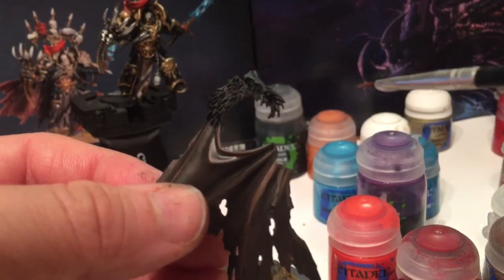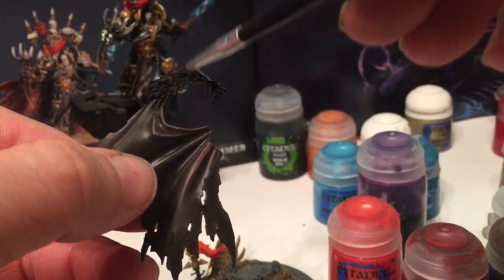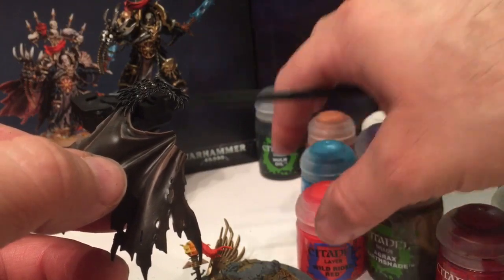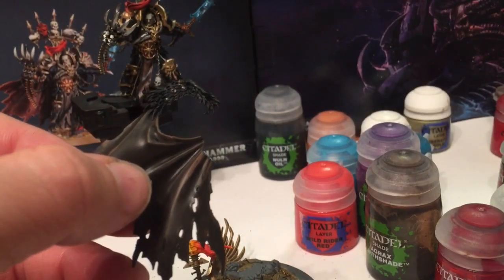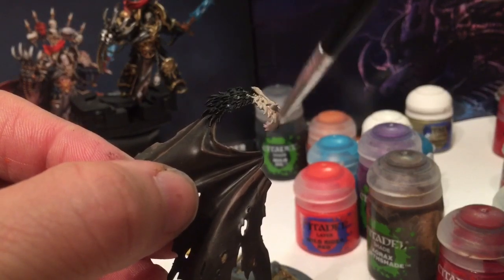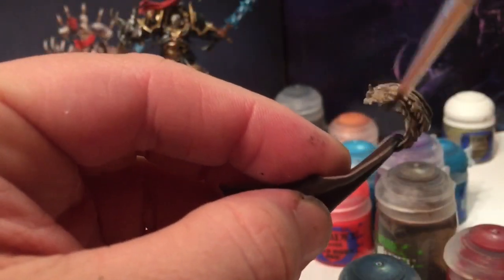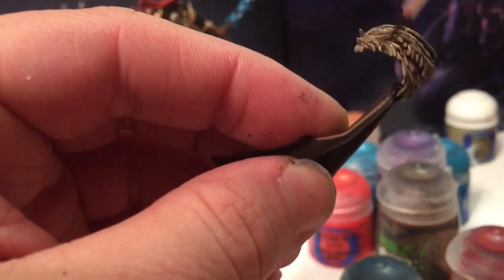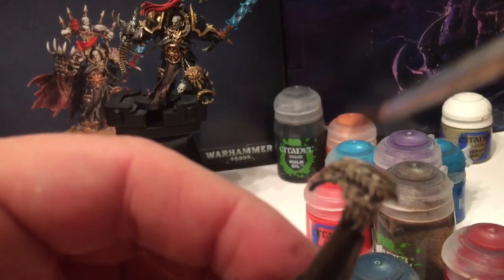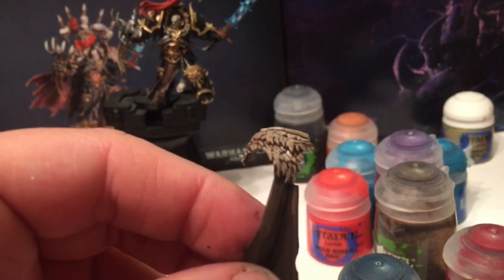Now for the fur trim at the top - this is going to be very similar to our Master of Possession. We're going to take a base of Rakarth Flesh and color this completely in, then wash it afterwards with Agrax Earthshade. With the Master of Possession we used Reikland Fleshshade - either one works - but in this case I want it more fur than more red. Don't forget to do both parts of the fur coat tops. We'll stand these guys up so that the shade settles downwards.